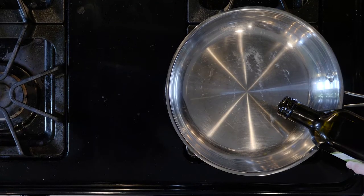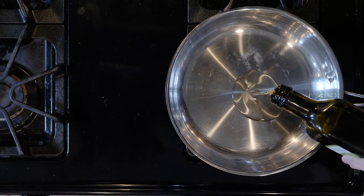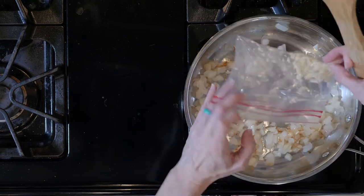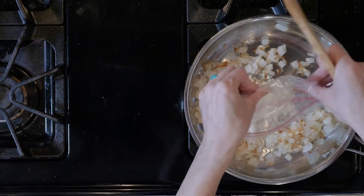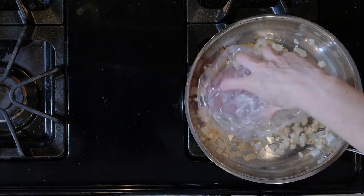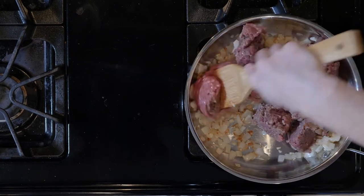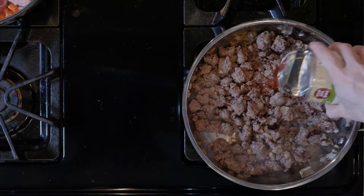While the broccoli is cooking, heat a little oil in a pan over medium-low flame. Add the onion and cook for 10 minutes. Next, add the garlic to the onions and cook for one minute. Add the ground bison with some salt and pepper and cook for 10 to 15 minutes, or until browned and cooked through.